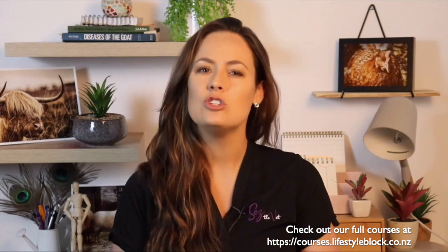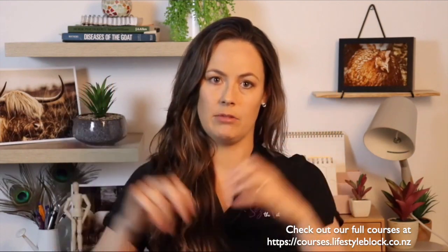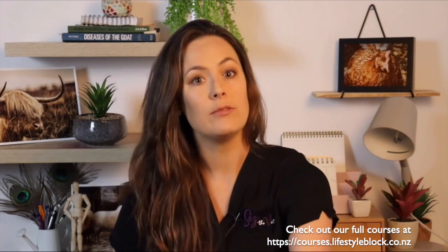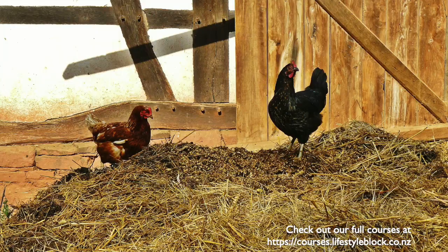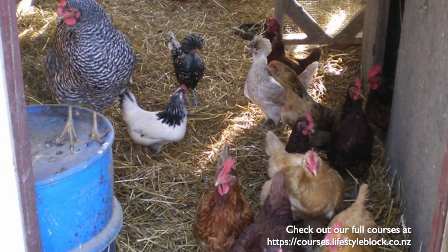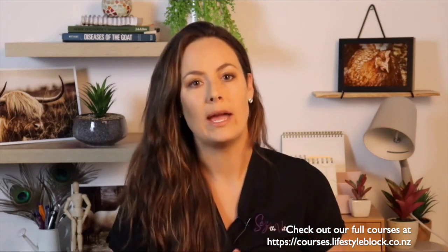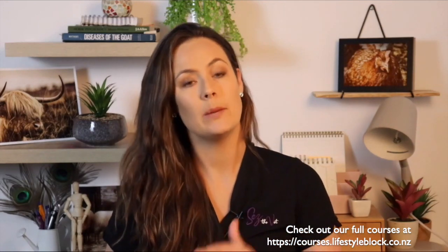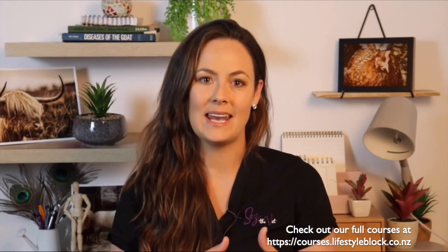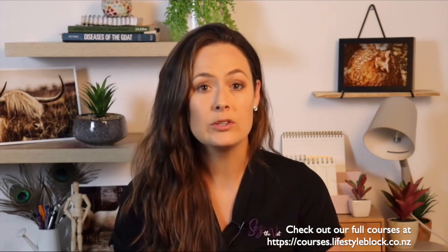You may hear the term deep litter system thrown around. Basically, instead of removing a layer of dirty bedding from the top, you add another layer of clean dry bedding on top of the dirty one, until you're maintaining a sort of 30 centimetre depth of bedding with the stuff at the bottom composting away. It's been shown to keep some infections low in chicks, and it gives you compost about every six months when you rake that out and start fresh. It's wonderful during winter because compost gives off natural heat as it decomposes — natural underfloor heating for your girls.